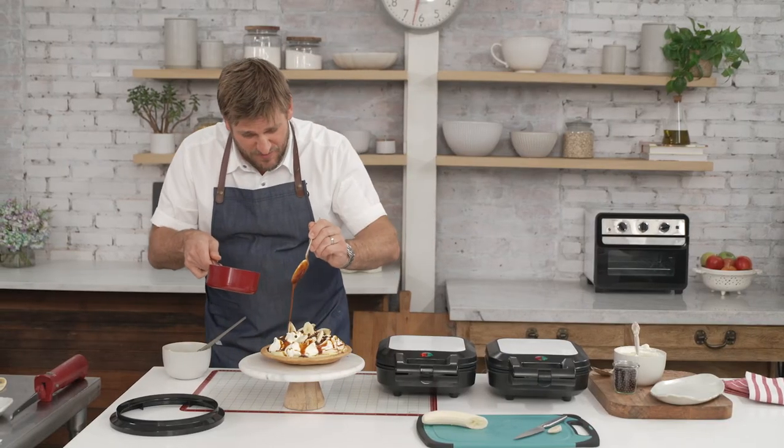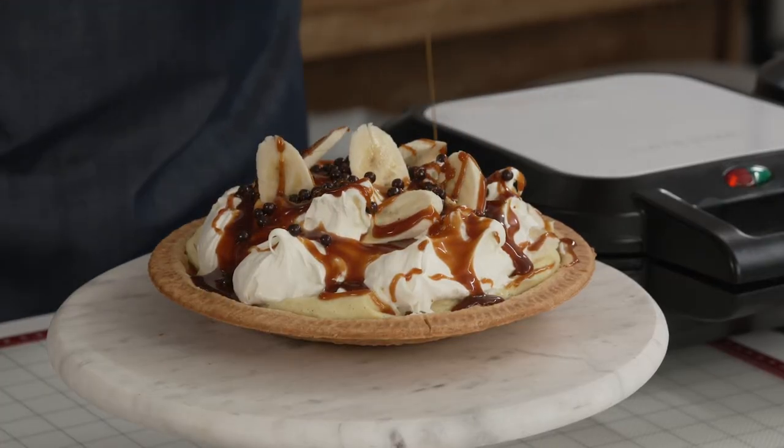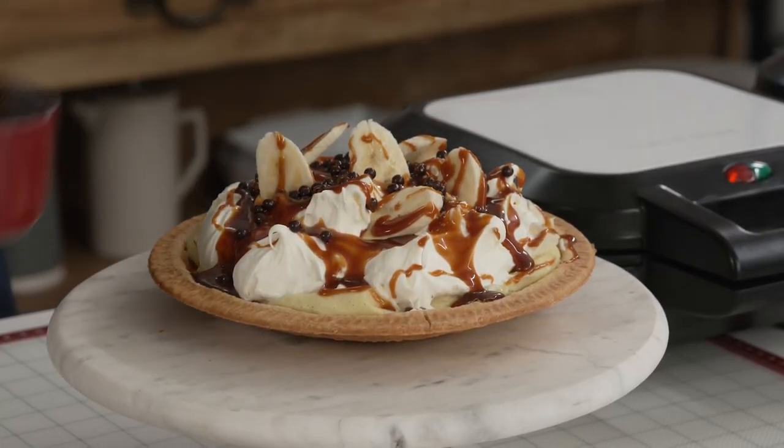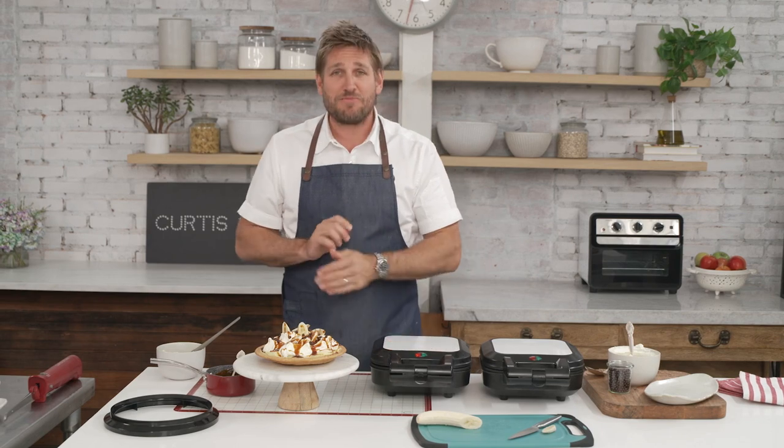I wish you were here to have it with me. Look at that, absolutely beautiful. So if you're interested in gorgeous pies — sweet, savory — we're sending you home with a recipe book. Go ahead and pick up my beautiful pie maker from hsn.com.